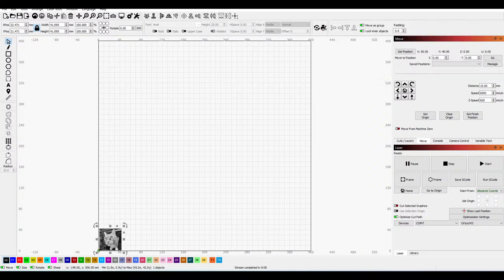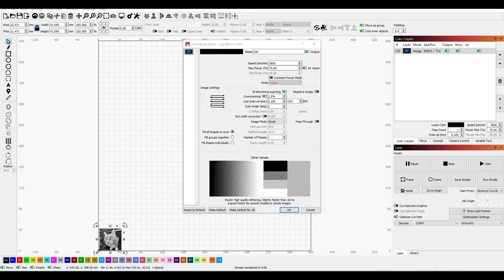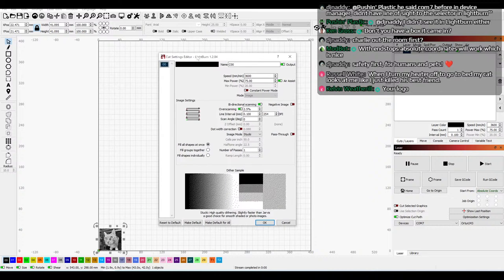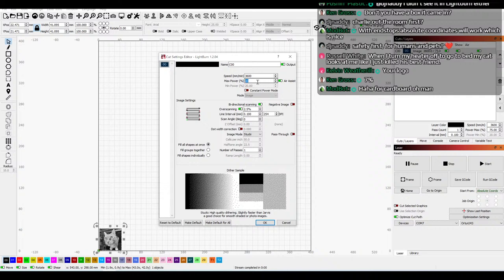Layer zero zero. We go over here to cuts and layers — we're going to do an image. It's already set up as an image and I want to turn the power way down. What would you start with, Daniel? With a 10-watt laser on cardboard, should we try 10% and see what happens? Or 15%? What do you guys think? Let's go 10. For cardboard, maybe we go 7% like Ken says, and go fast like 8,000 mm/min.